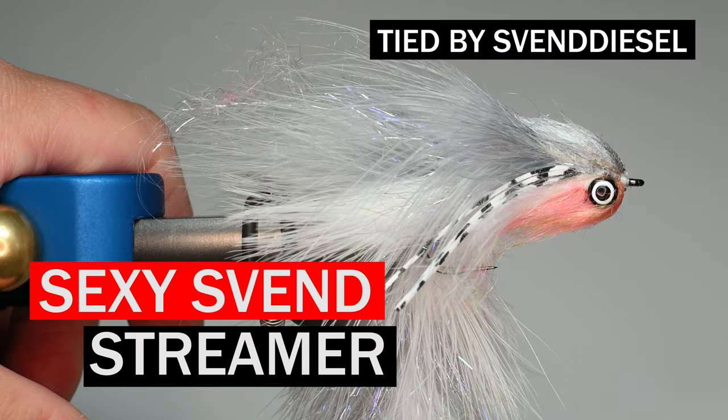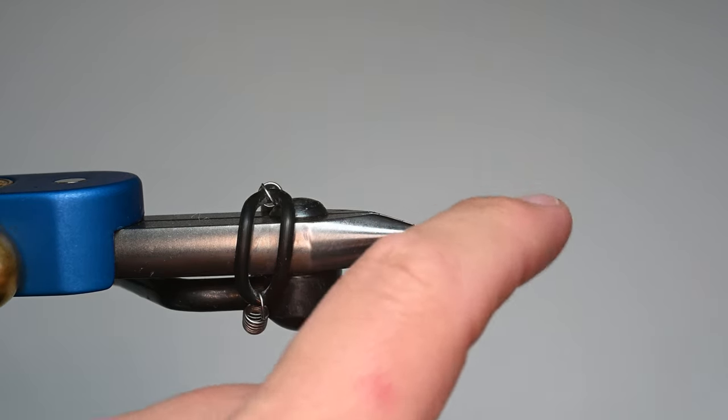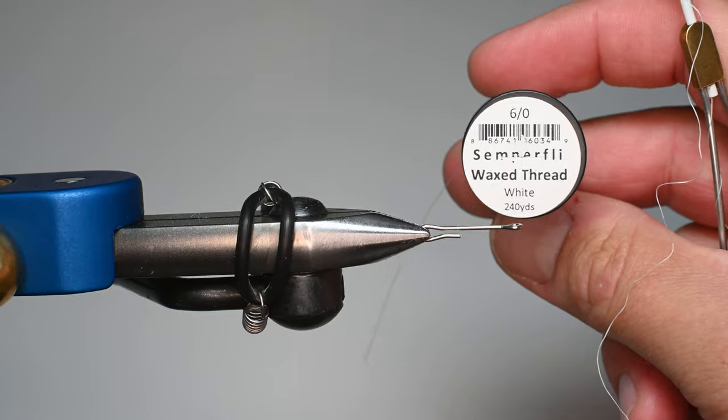What is up everybody? Sven Diesel here. We're going to be tying up the Sexy Sven, as I call it. It's a streamer pattern — basically combining a bunch of different patterns I've seen over the years. This may be exactly like somebody's, but this one's going to be a single hook, and we're going to be using some size 6 hot Semperfly wax thread.